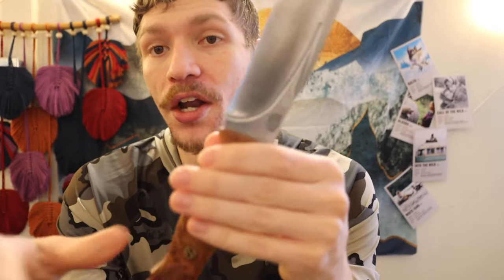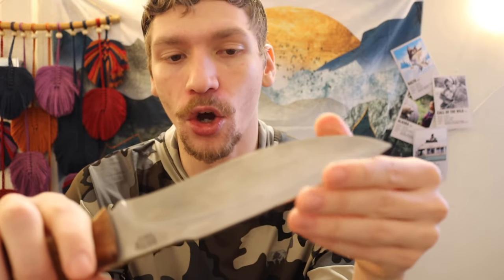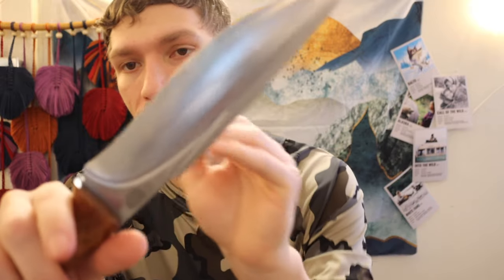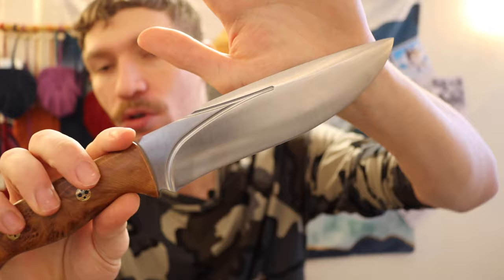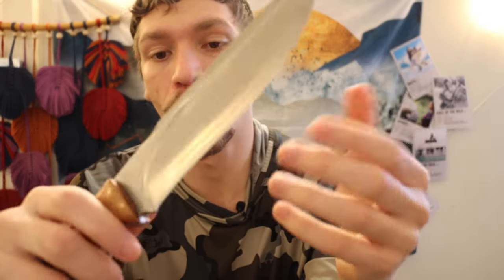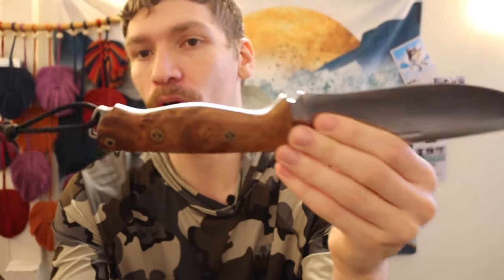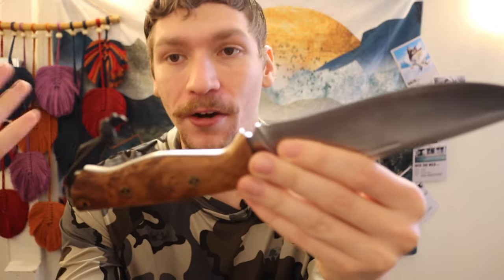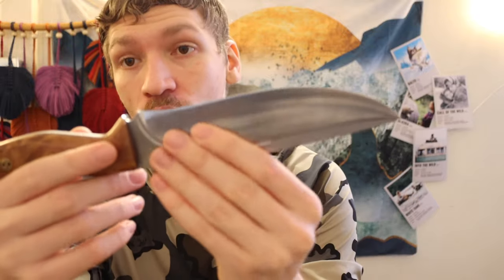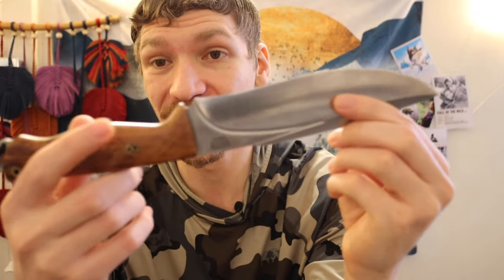A lot of people see that asymmetry and say it's poorly made, but for me, so long as there's no functional issue — no misground blade, bad heat treat, or a blade that breaks — I don't really have an issue with it. I understand these are handmade. It's kind of like picking up a Gransfors Bruks, Wetterlings, or Hults Bruk axe and expecting machine-like precision. Most of those are hand forged, so there will be little imperfections, and that's just the reality.